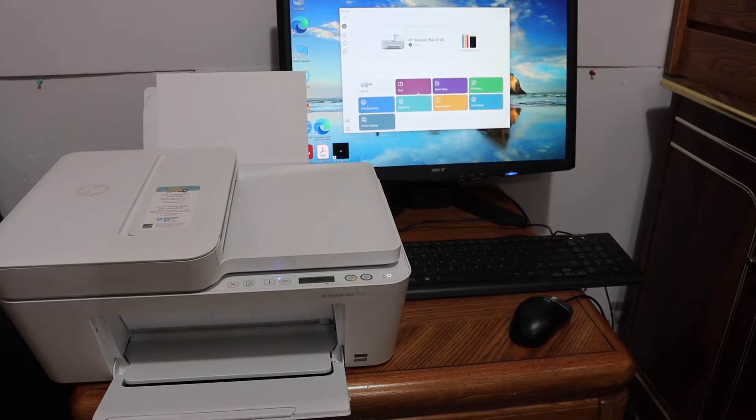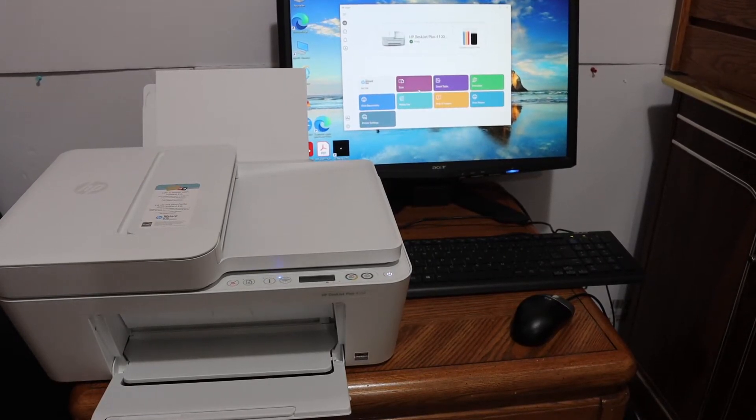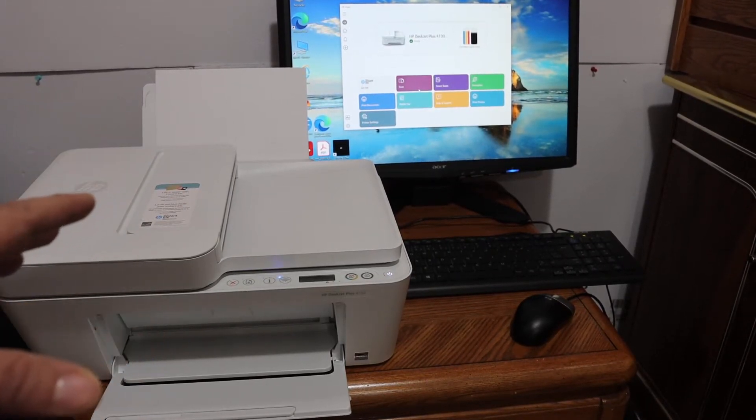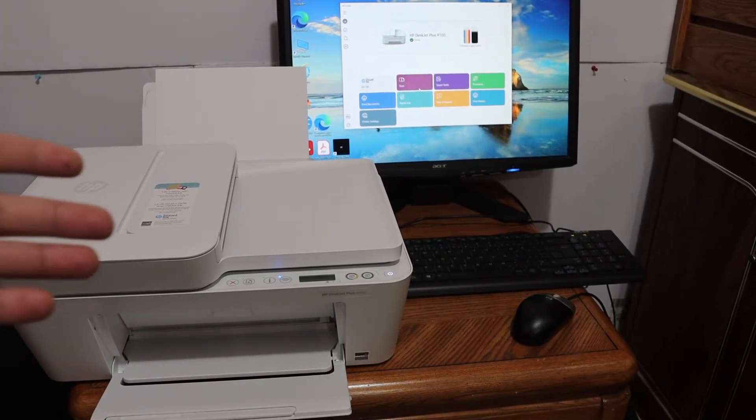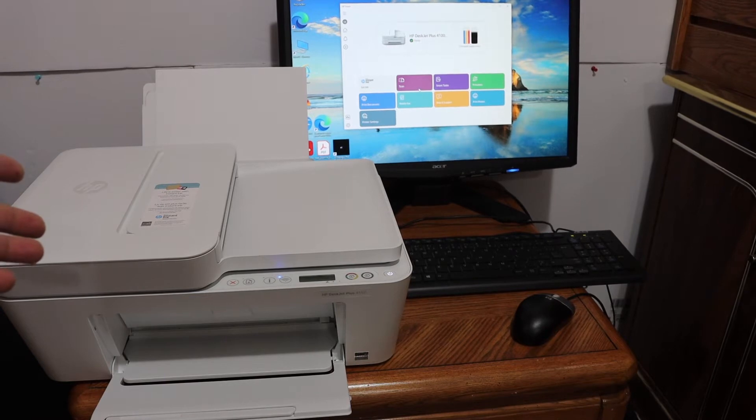Today's video is about the HP DeskJet Plus 4132 all-in-one printer. I'm going to show you how to do the Wi-Fi setup using a Windows 10 computer. The first step is to switch on the printer and go to the display panel.